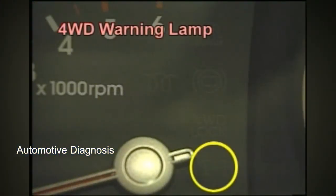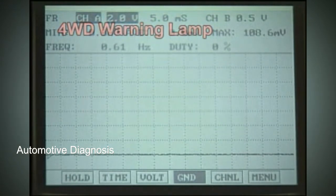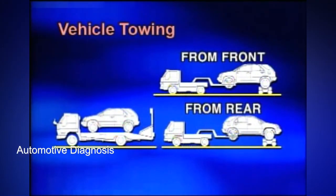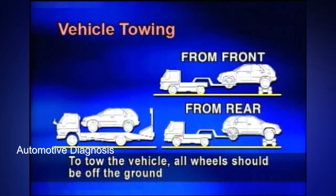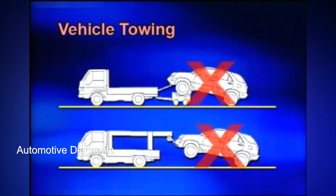The four-wheel drive warning lamp blinks when the system has failed. The ITM-CM interrupts EMC current to make the vehicle two-wheel drive. To tow the vehicle, all wheels should be off the ground. The parking brake lever should be released during transportation so that the internal disc inside the ITM can move as the vehicle is jostled during transport.